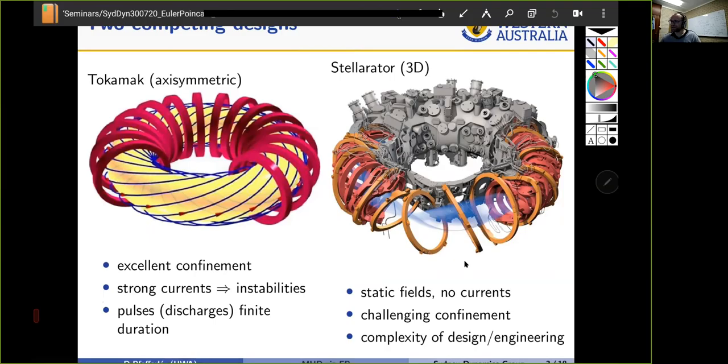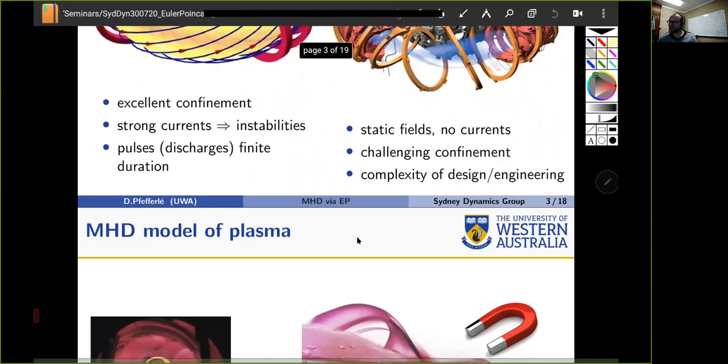In contrast, this beautiful device is the stellarator — the W7-X, currently in operation in Greifswald, Germany, with some very promising results. The complicated geometry of the field lines is imposed by tailoring the coils so that turning them on gives a 3D torsated static field with no currents and hopefully no instabilities. I should mention that Australia has been a leader in stellarator research — the first heliac in the world was H1 at ANU, back in the 1990s, unfortunately now being decommissioned.